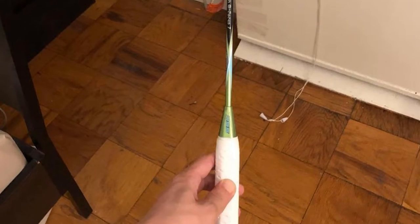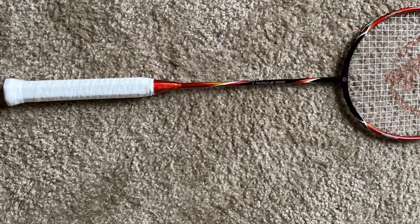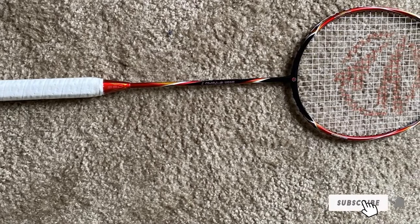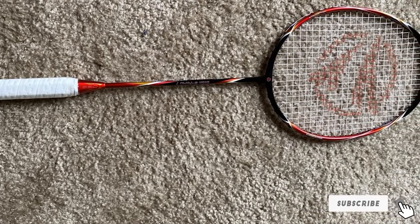Additionally, the racket comes with a protective cover, so the risk of damage between uses is less likely. However, some buyers have reported receiving damaged rackets due to insufficient packaging.